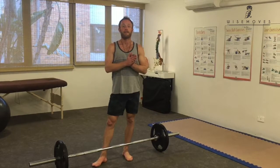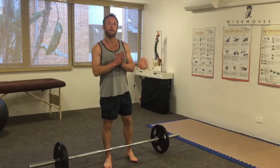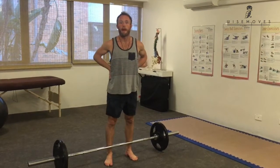Hey, this is Gus Rickard. This is another Bulletproof Bodies episode. This is number two, and I'm talking about how to bulletproof your back.